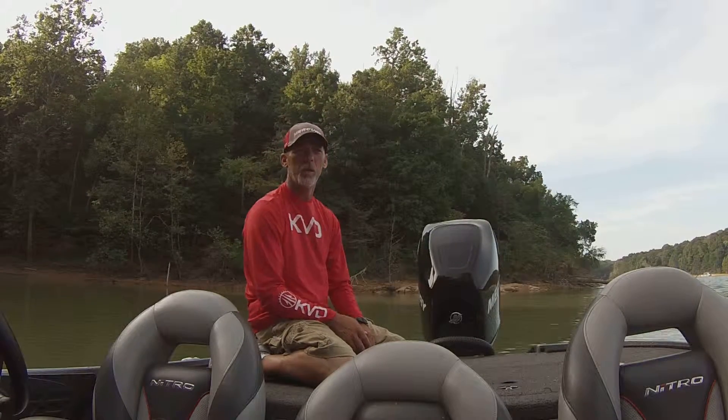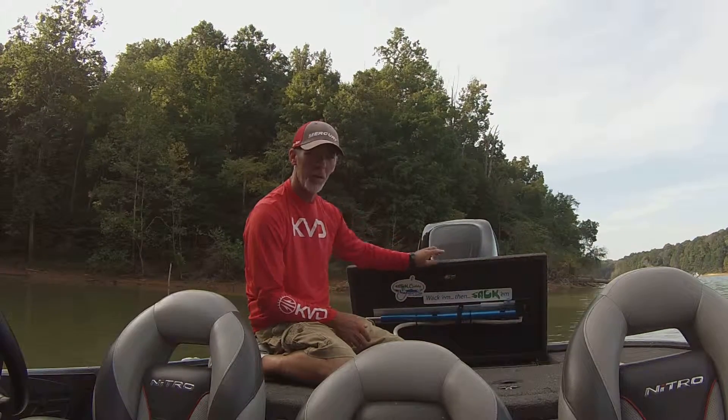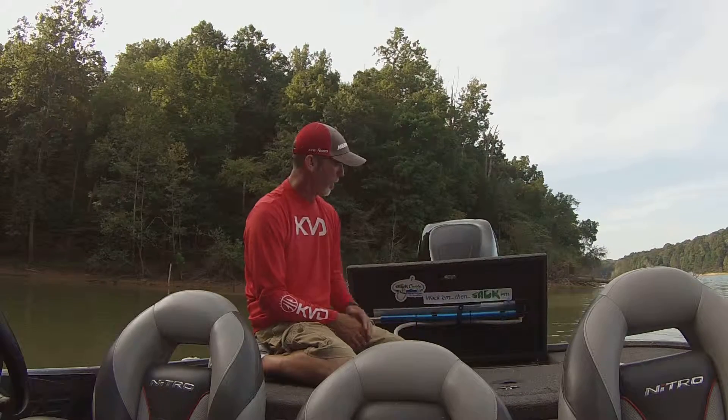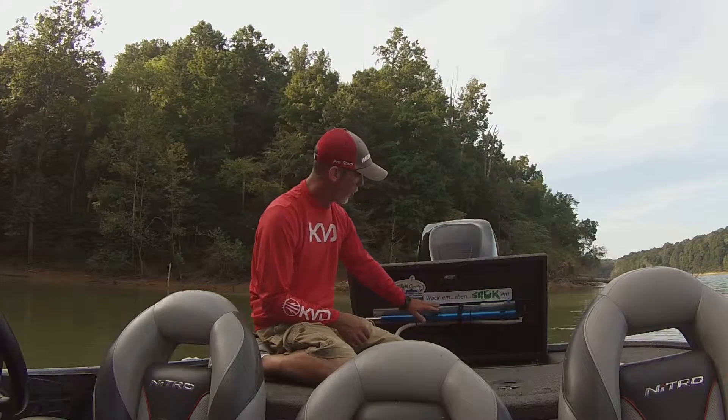On most boats, we mount them right here on the underneath of your battery compartment or bilge area lid, as you can see right here. We've got a blue one installed in this and the Sack Caddy Nitro Z. The first thing you're going to notice is there's a hose.